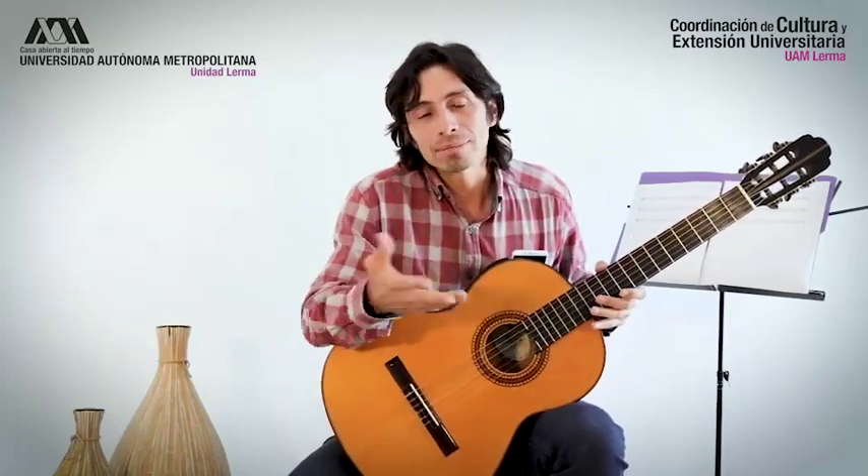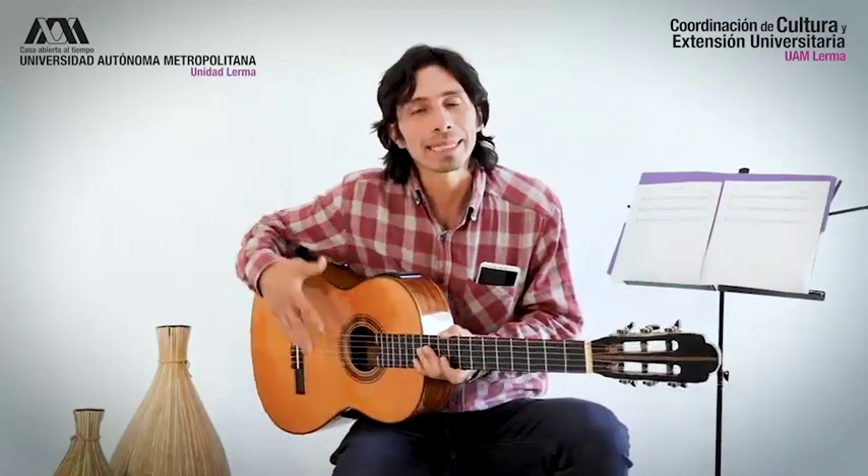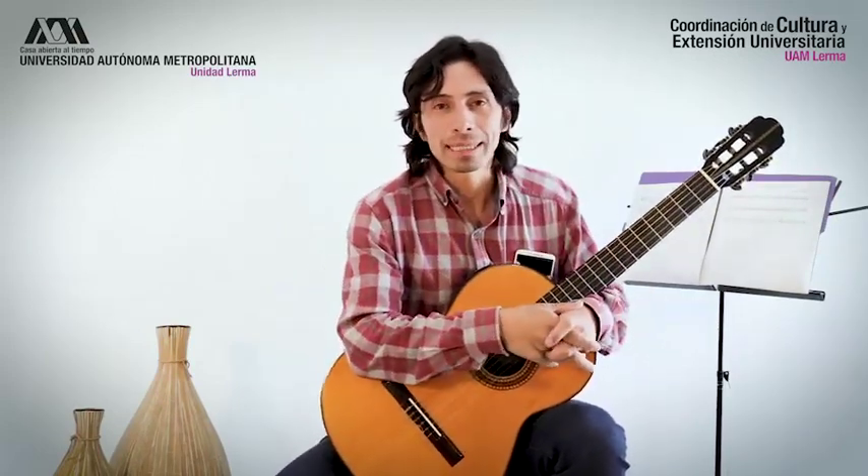Estilos como el flamenco, en el que los tocadores tocan con la guitarra en la pierna derecha, es otra forma de tocarla. En fin, hay diversas maneras de tocar.